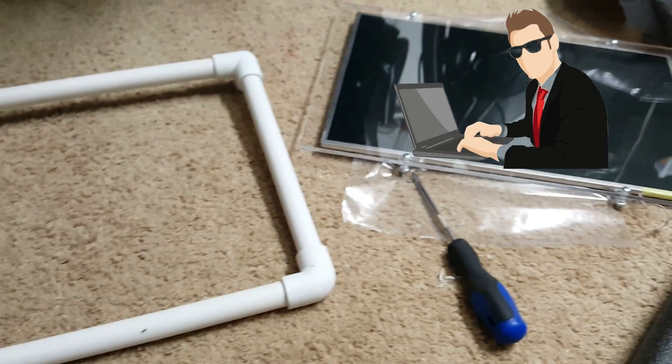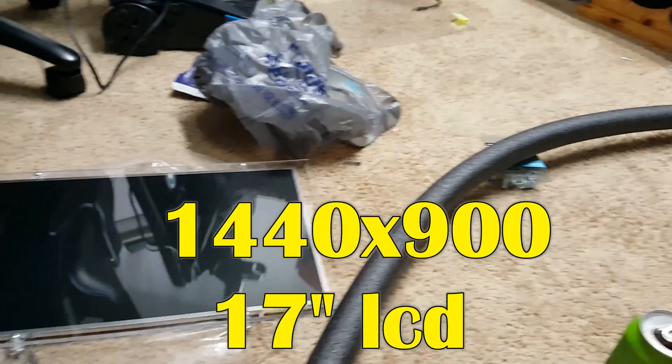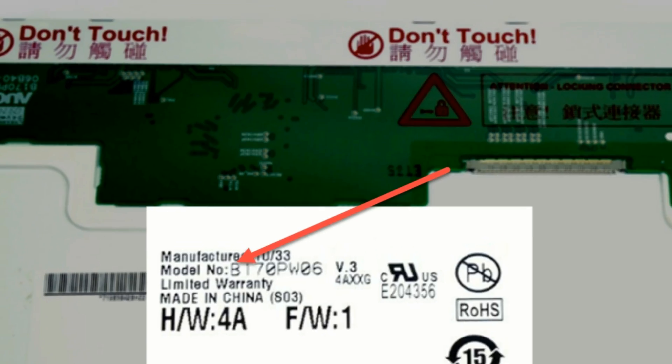Hey guys, I thought this would be a neat thing to share — a repurposed laptop LCD screen that I turned into a Raspberry Pi media center and a tabletop arcade. If that sounds cool, it gets better, because it's all battery powered and portable. Hope you stick around — if so, keep watching.